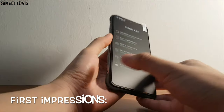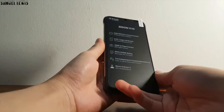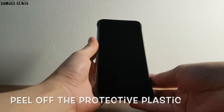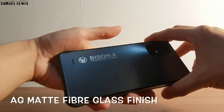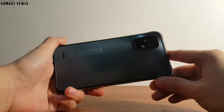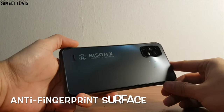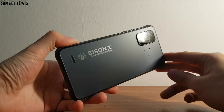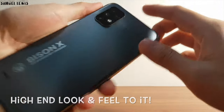On first impressions, the device looks sturdy and solid with a rugged outlook to the phone's design. After peeling off the protective plastic layer, I can see the AG matte fiberglass finish on the back of the phone, nicely illuminated by light. It looks really high-end with the soft shiny matte metallic finish. The matte finish serves as an anti-fingerprint surface so it doesn't pick up fingerprints easily, maintaining its pristine appearance. Overall, a high-end look and feel to it.